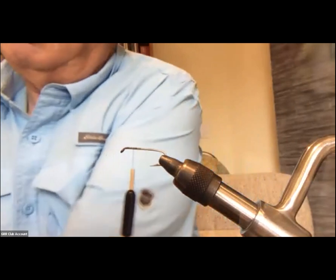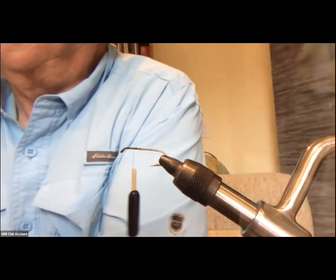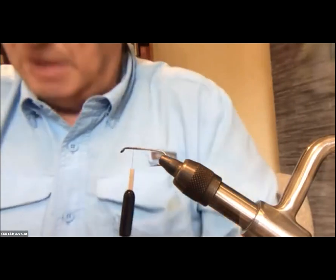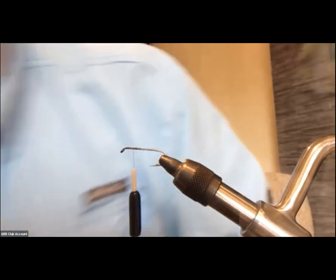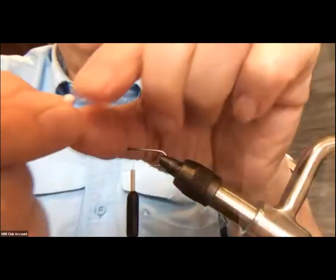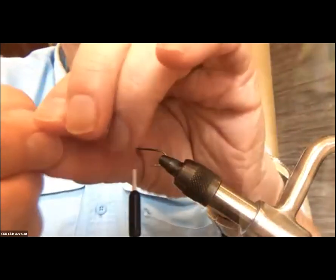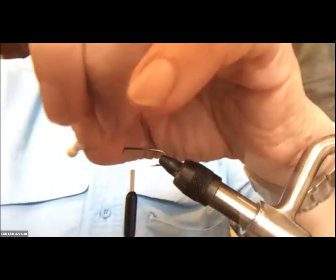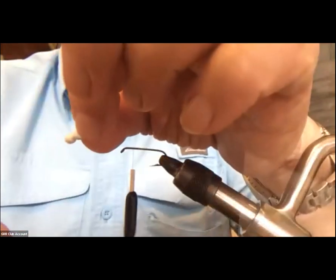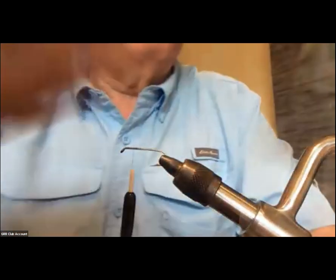The foam comes in a variety of different arrangements. You can buy preformed eyes like these — little dumbbells with a waist in the middle. You can get those in different sizes, but they're pretty pricey.